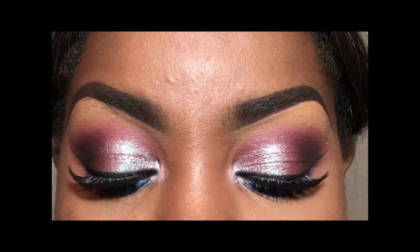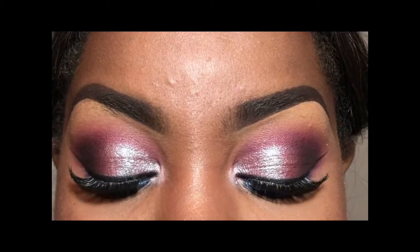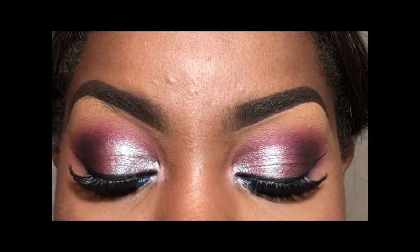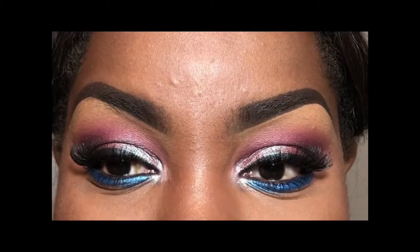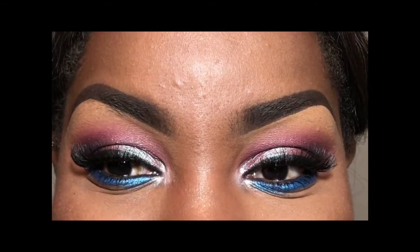And that, ladies and gentlemen, is the finished product. I know it took me forever to come back with a video and I sincerely apologize. But hopefully now I can definitely be more consistent and bring you guys more videos, because this was so much fun. I've grown so much as an artist and I can't wait for you guys to see. Bye!